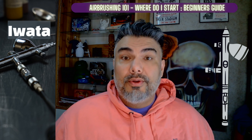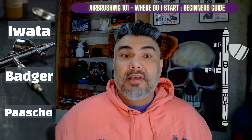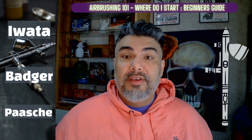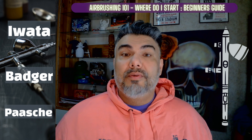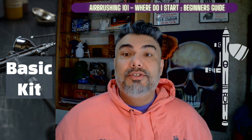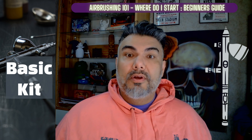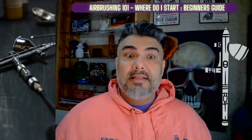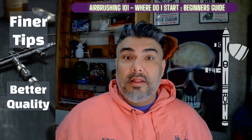Some of the popular airbrush brands include Iwata, Badger, and Pache. Each brand offers a variety of models with different features and price points. For beginners, we recommend starting with a basic kit that includes a dual action airbrush and a compressor. As you gain more experience, you can upgrade to a more advanced airbrush with additional features like finer tips and ones that are better quality.